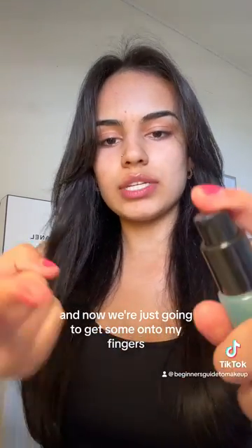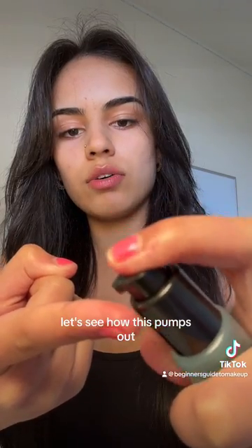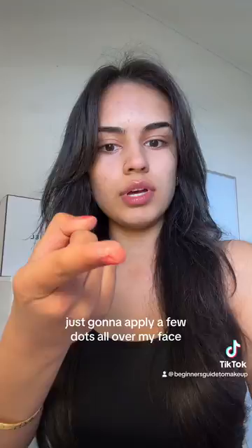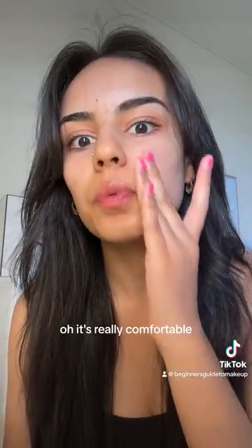This is a clear gel primer and the dewy texture grips onto skin without clogging pores for perfect makeup application. I already put my moisturizer on and now we're just going to get some onto my fingers. Let's see how this pumps out — okay, so that's what it looks like. It's slightly tinted blue. I'm just gonna apply a few dots all over my face and then blend it.